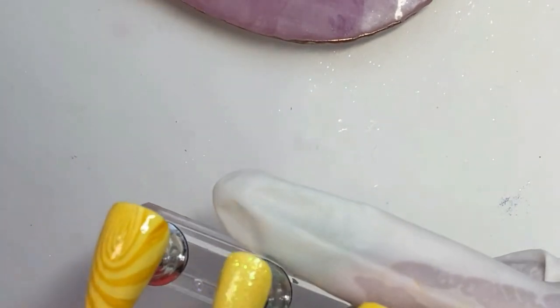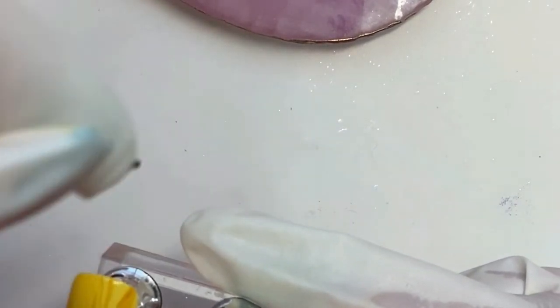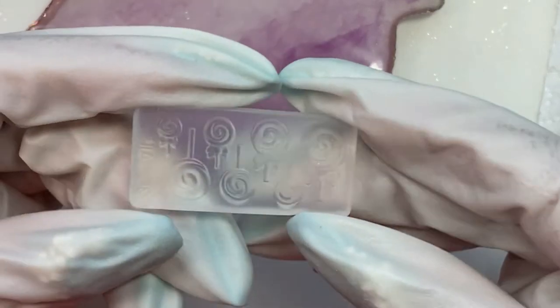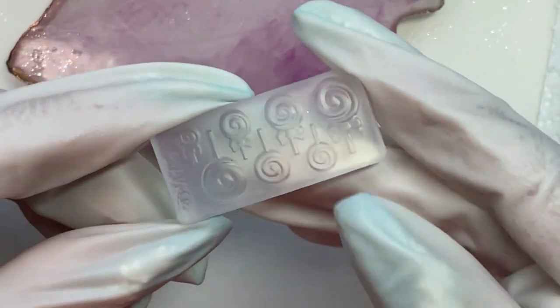I can't tell you how excited I am to know that I can use those mud gel polishes for stamping now, because that opens up a whole new world of stamping colors for me. I had bought a set of 30 of their mud gels, so that'll be really cool.